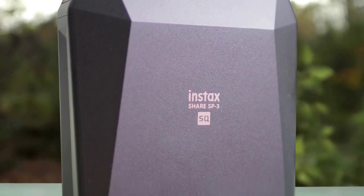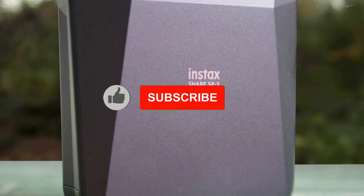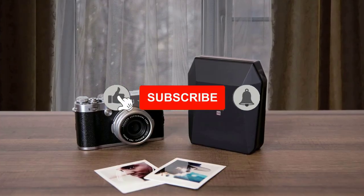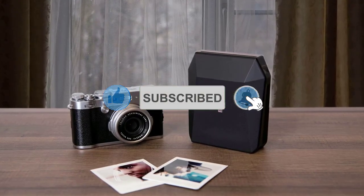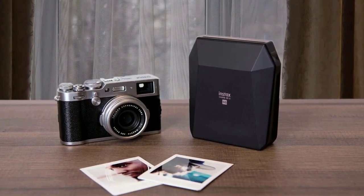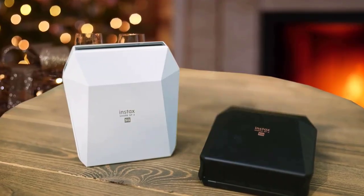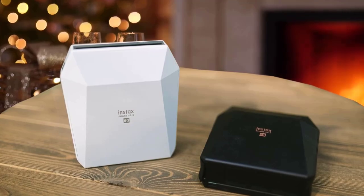The Fujifilm Instax SP3 has a pretty attractive design that rocks a gem-cut look with aggressive angles that create a soothing look on top of its soft plastic. However, despite being made from plastic, this device rocks a pretty high-quality build, and it's expertly constructed with no afterthoughts. Nothing less is expected at the price point of this device, considering it has a premium price tag.